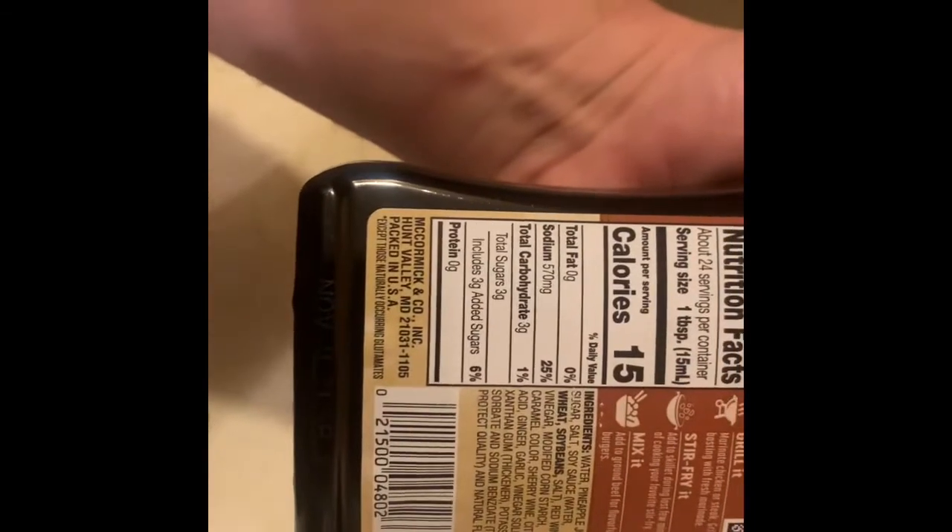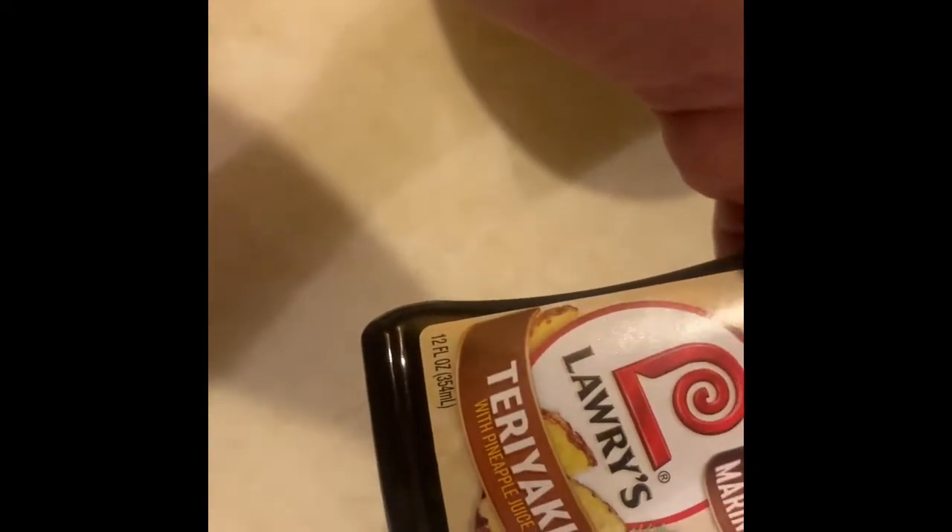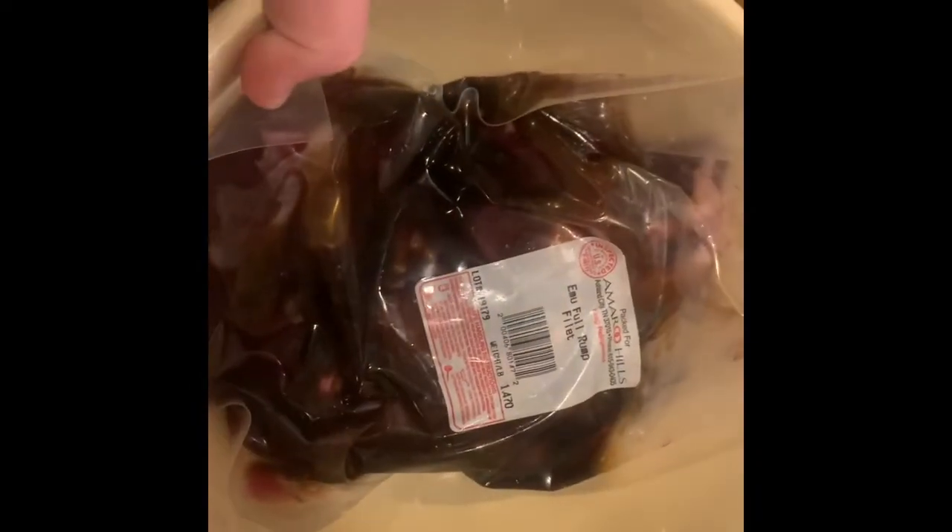It does have natural flavor in it, which I don't react to. But if you're worried about it, you could always use some pineapple juice and teriyaki sauce as a substitute for this marinade. We've got that marinade in the bag — I use the bag just because you end up using less marinade. You could even put them in a Ziploc bag.